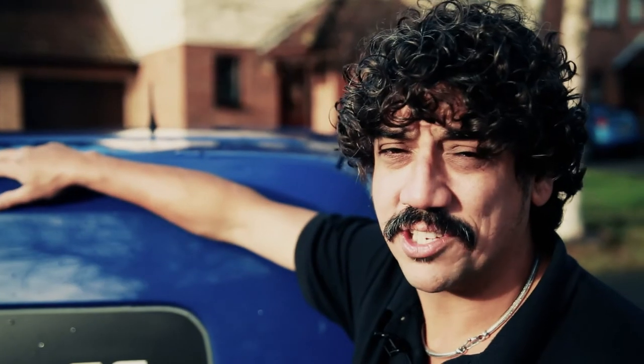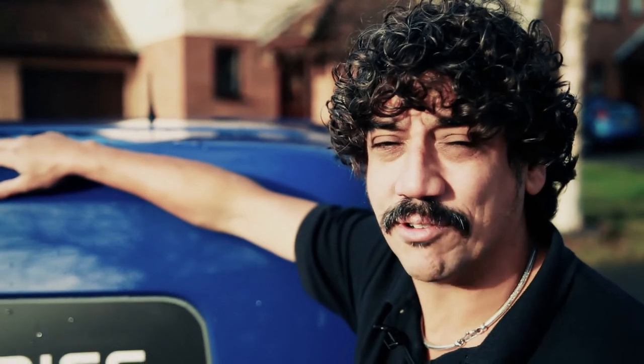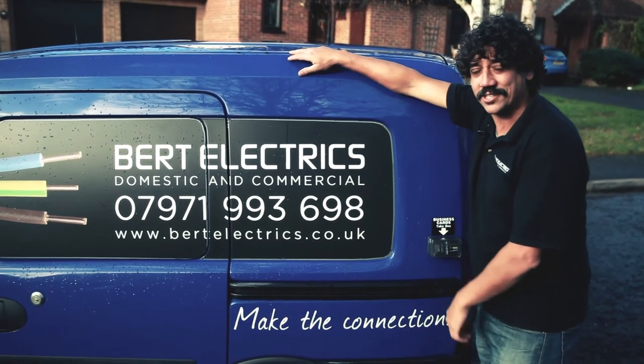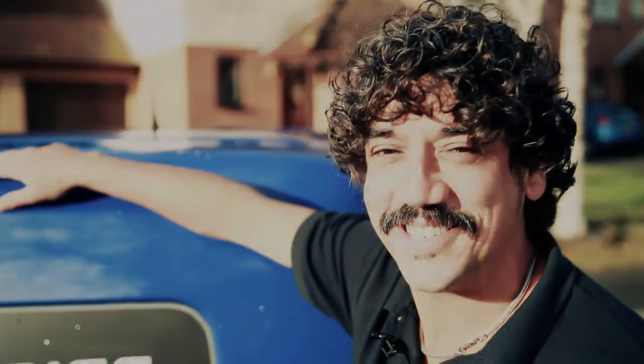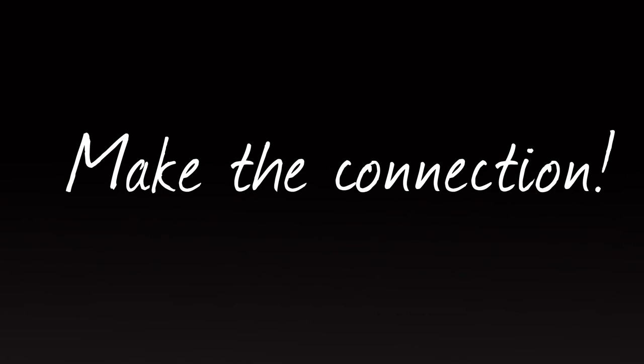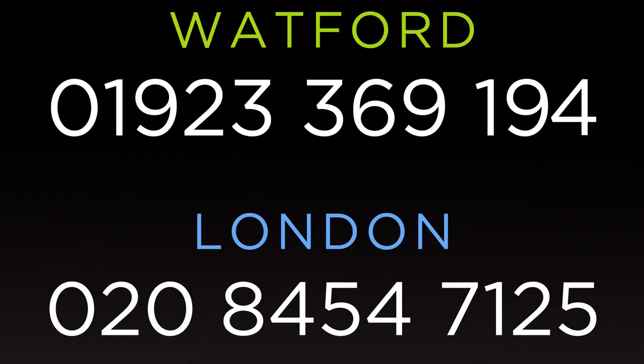Job done. Okay guys, on a serious note, electricity can kill. So if you're a little bit worried about it, please, please don't attempt it. Get in touch with me, Burt Electrics, and let's make the connection. See you next time. Bye.